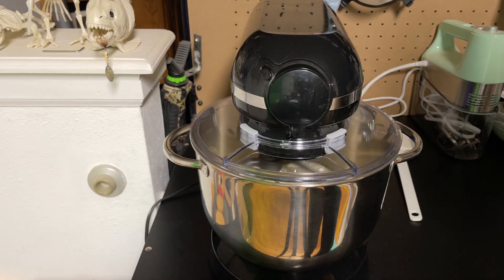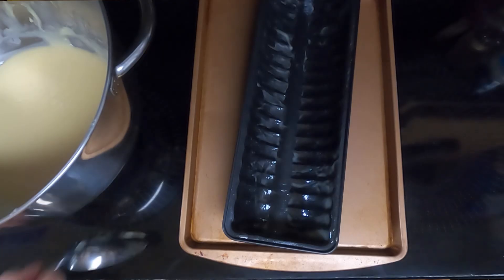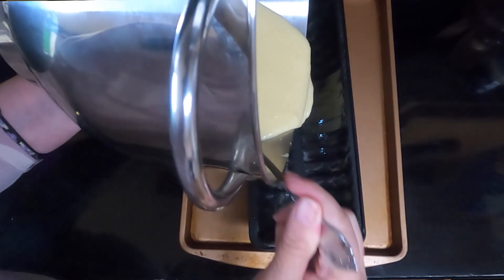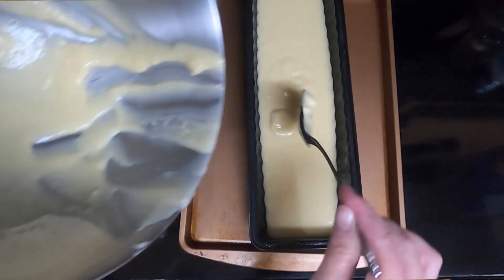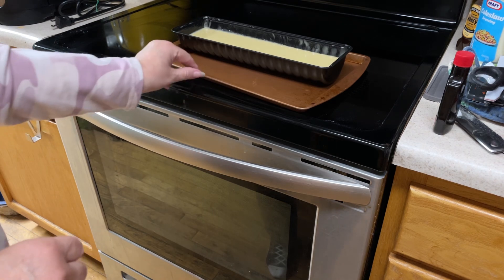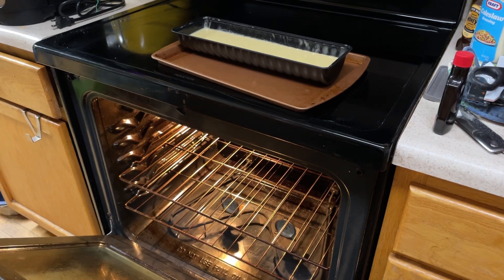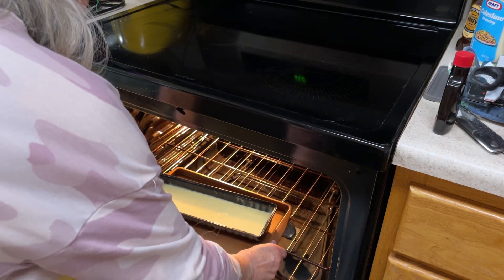Stream in the melted butter and beat that until fully incorporated. Take your batter and pour it into your prepared pan. I put my pan on a baking sheet just for added stability — it does have a flat bottom so it could have gone in without, but I decided to do that. Take your Norwegian almond cake, put it in a preheated 350 degree oven for 30 to 35 minutes until golden brown and a toothpick in the center comes out clean.